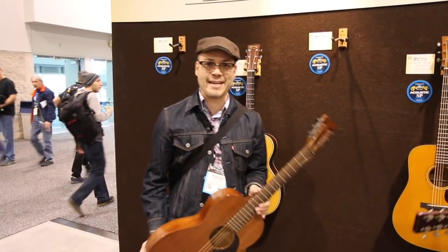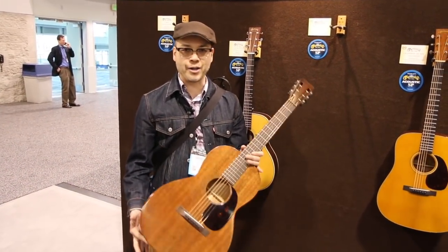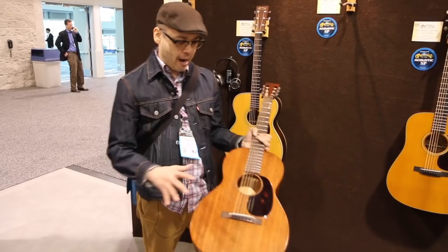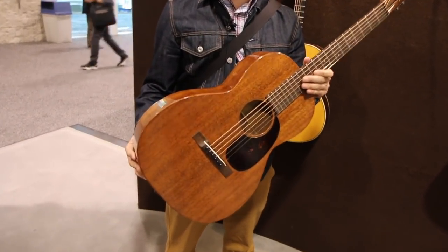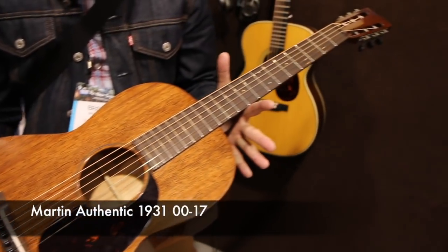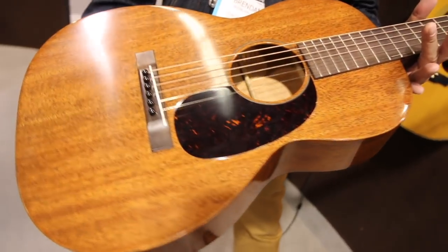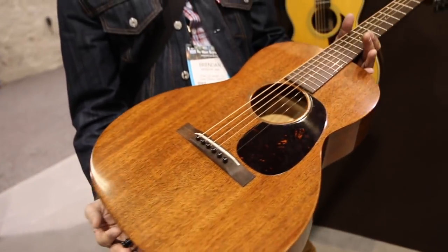Hi everybody, Tom Lee Music at NAMM 2018. We're in the Martin booth and we're looking at all the great new Martin guitars. I picked this one out in particular. This is the only new authentic model being added to the line this year — it is the 1931 0017, and as you can see it is a beautiful all-mahogany 00 body with a slot headstock.